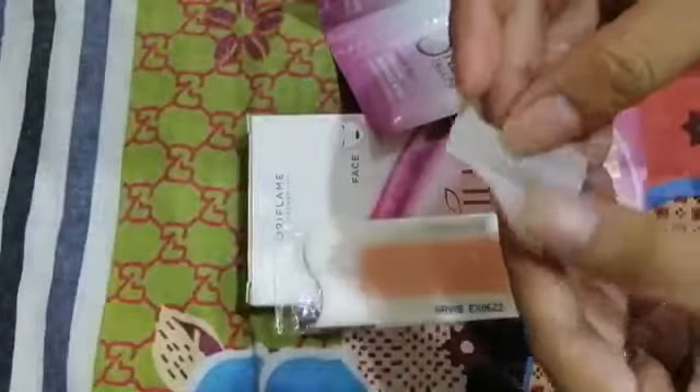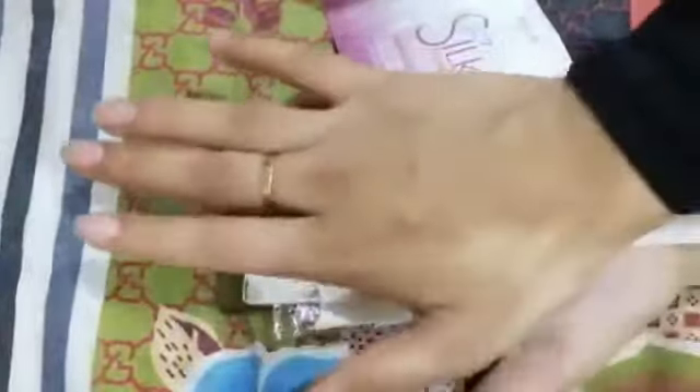You have to rub it in the heat of your hands until it is warm. When you rub it in both hands it will become warm and pliable like this. I have not done it with warm hands here, but if you feel it is sticking to the face, rub it in warm hands first, then apply it.